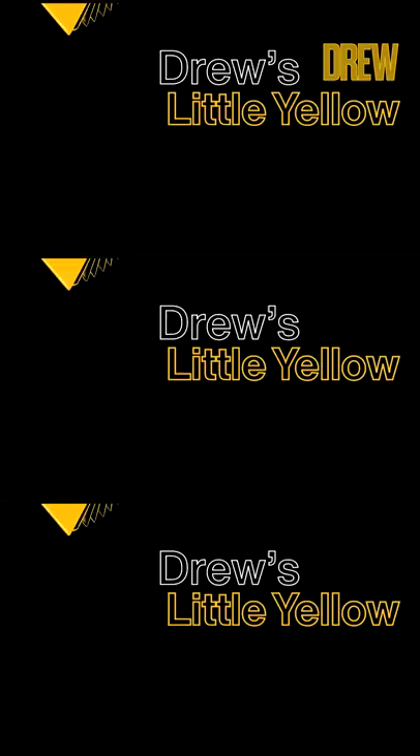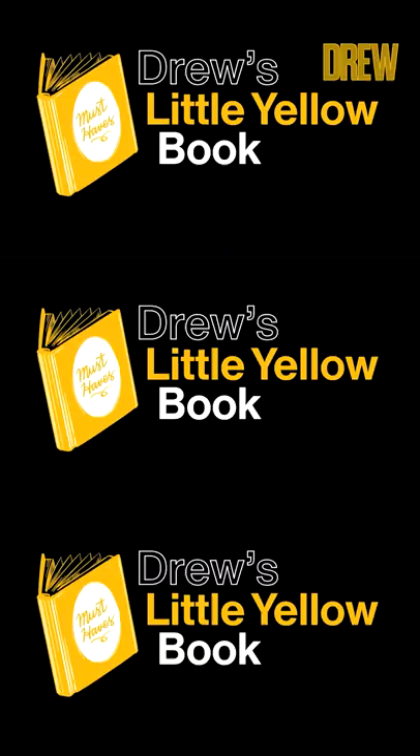Now it's time for our pick from the Little Yellow Book. That's our curated list of stuff I love that I always want to share with you. We refresh it every single week on our website.